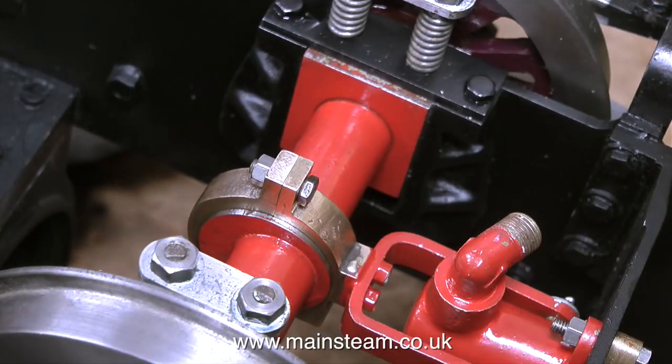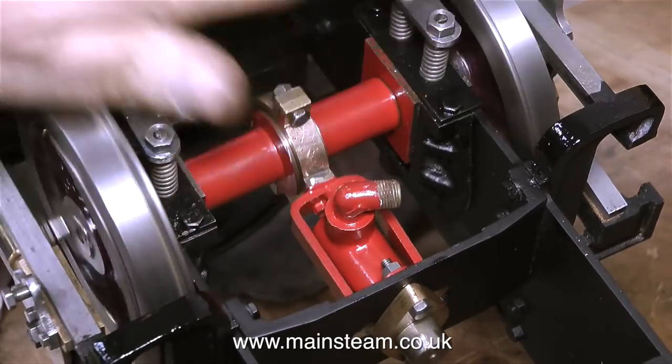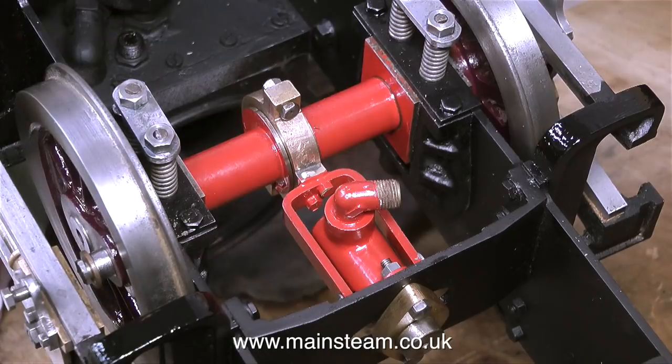In the final part of this sequence, I'm reassembling the eccentric, using a 4BA nut and bolt at each side. And finally I test the component — you can see exactly how it works as I rotate the wheels. Nothing is binding, everything is very free. I just hope the rest of the engine rebuild goes as well as this part.